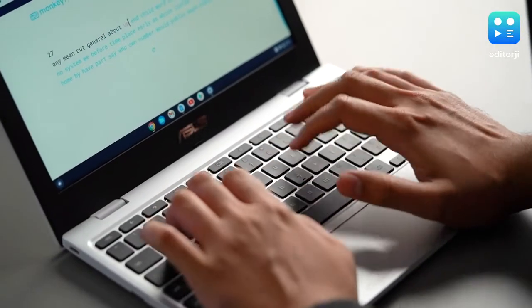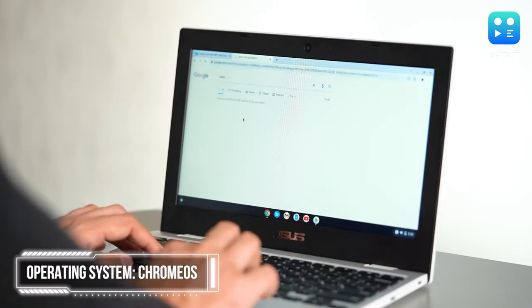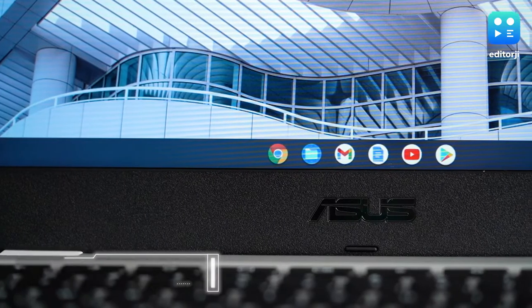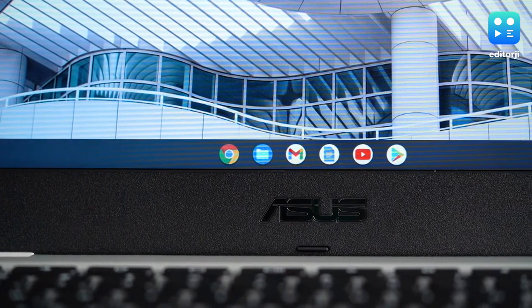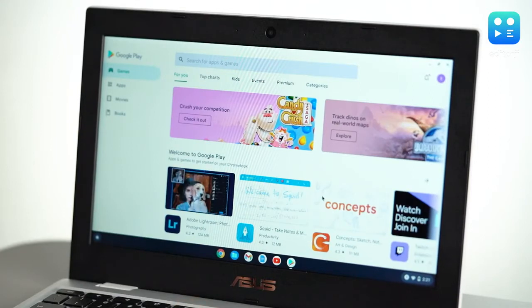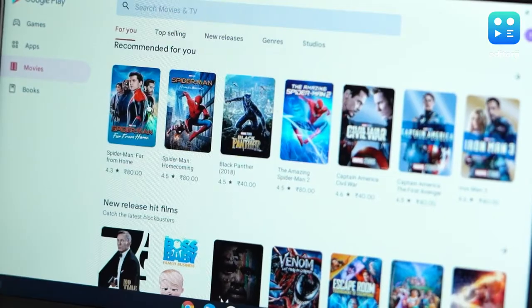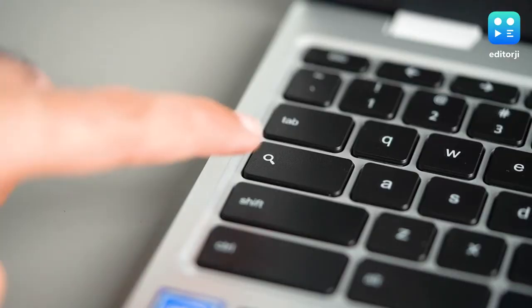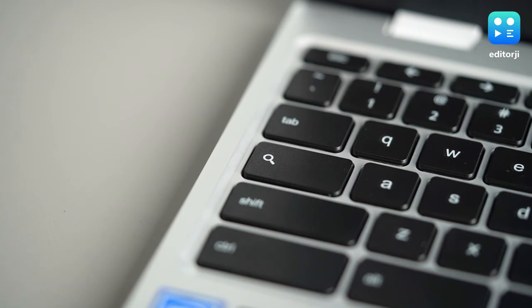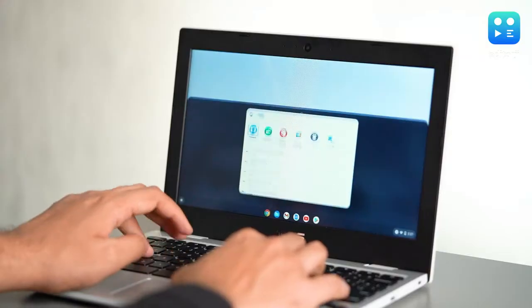Since it is a Chromebook after all, the CX1101 runs on Chrome OS. Chrome OS is pretty user-friendly and easy to operate, and almost everything is operated using the Chrome browser. You have quick access icons at the bottom which include things like Gmail, YouTube, and Google Docs, all of which open through the Google browser itself. For apps, you have the Google Play Store at your disposal that lets you download a large number of apps, games, movies and much more. Another noteworthy feature is the Google Assistant, which can be brought up by pressing the Search button on the keyboard, allowing you to search the device and the web together — making it a really handy feature.